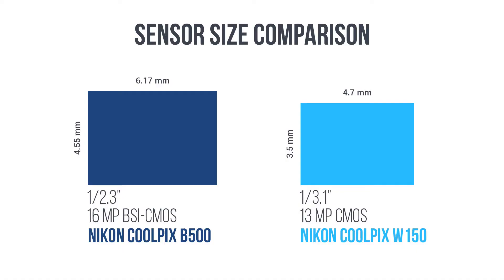The Nikon B500 has a 16-megapixel, 1/2.3 inch sized BSI CMY sensor. This means the B500 has a bigger sensor size, so it will get a point.